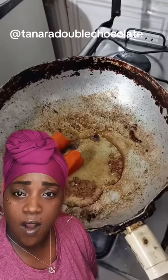Everybody's so creative. One thing about cooking for yourself — if you do it wrong, can't nobody tell you don't do it again because you can do it all over again.